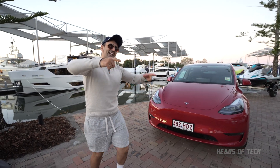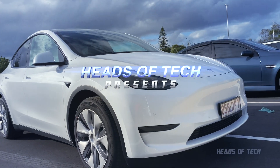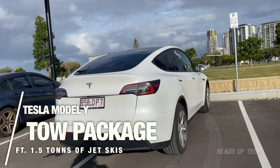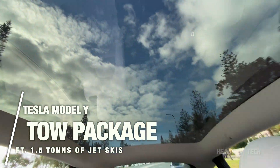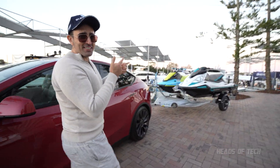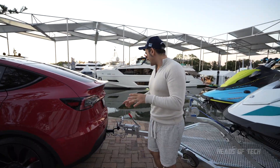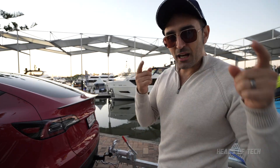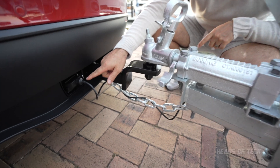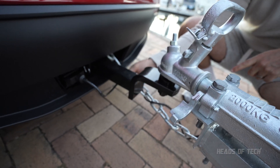Hey guys, welcome to the show. Today we're checking out a Tesla with a difference. Right now, if you look at that — they've got two jet ski wave runners, Yamaha, with a big tow at the back. So we're going to see this new tow ball attachment coming straight to Australia. You can see the trailer connection over here, the electrics plugged in, nice and smooth, and a nice big chain to make sure it's safe.